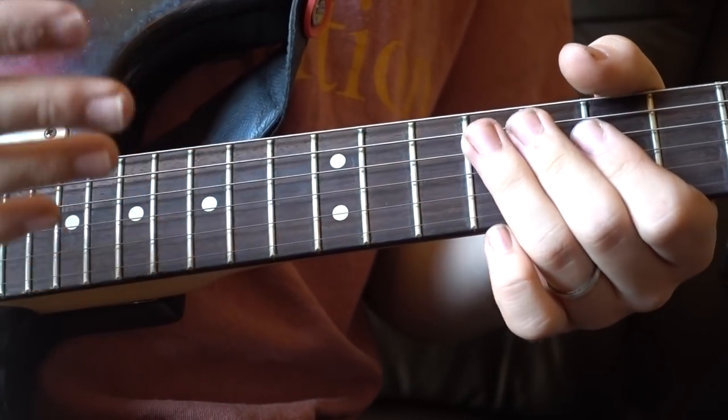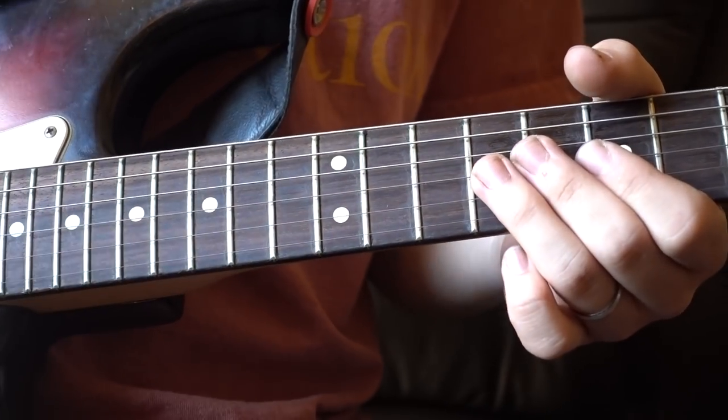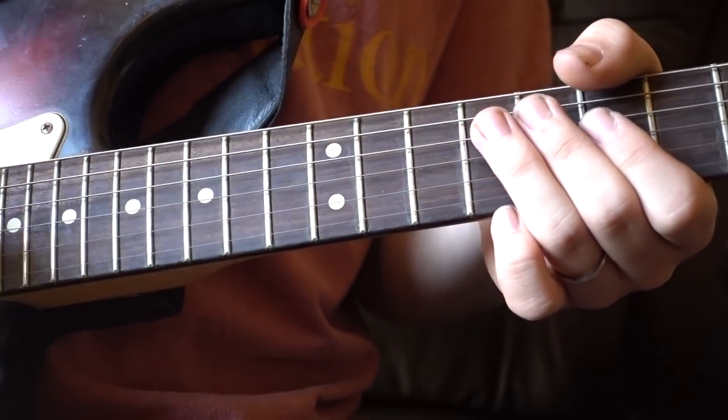In regard to tapping, whichever finger works for you — I'm using my index finger, you can use your second finger, you can use your nose if you want — it doesn't really matter, as long as it gets tapped.